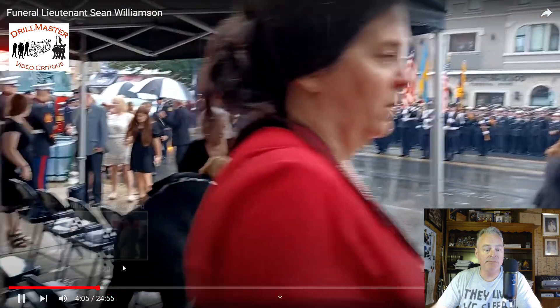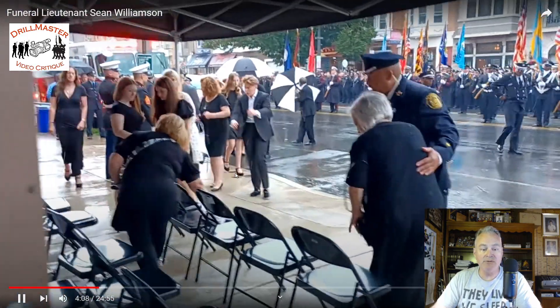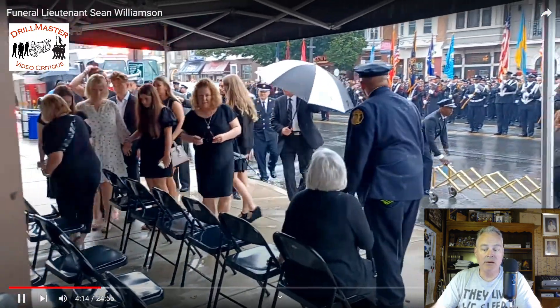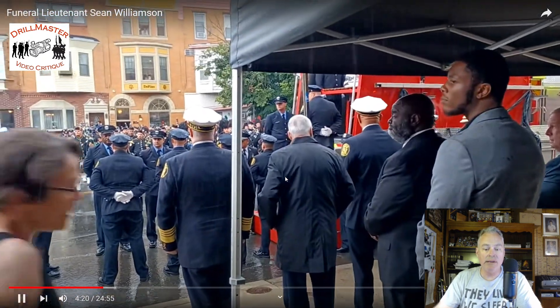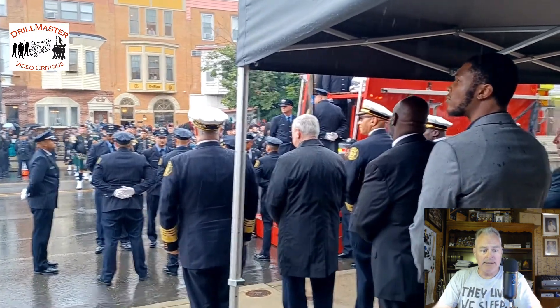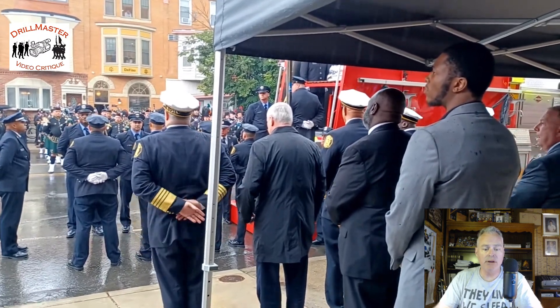Skip ahead a little bit. Here comes the family — they pulled up in the procession. At least the family wasn't here to witness all of this. Now they're here. I'm glad they weren't witnessing all of this, but still the video is on YouTube for everyone to see.